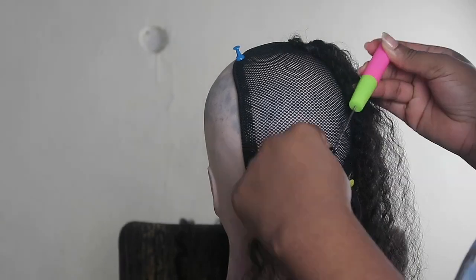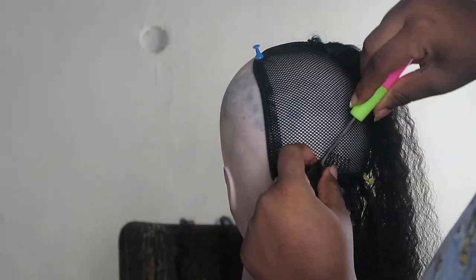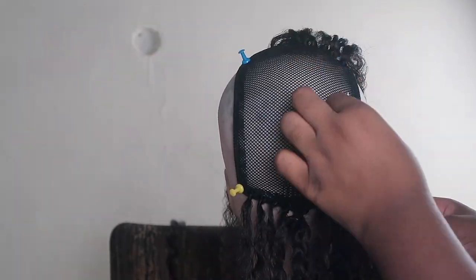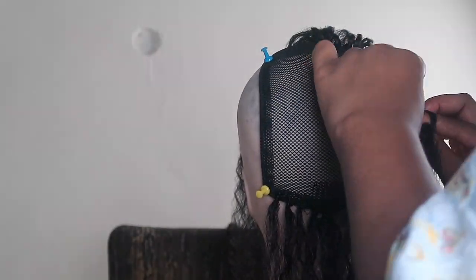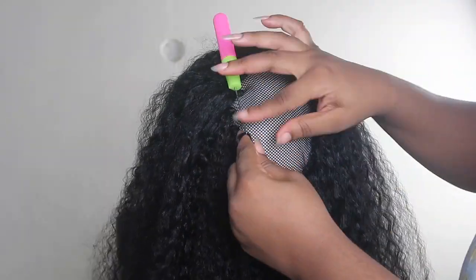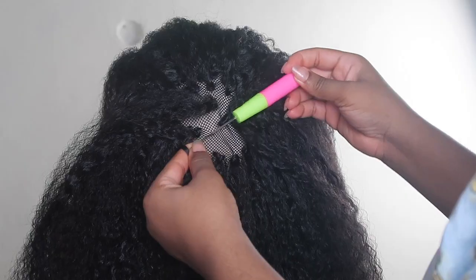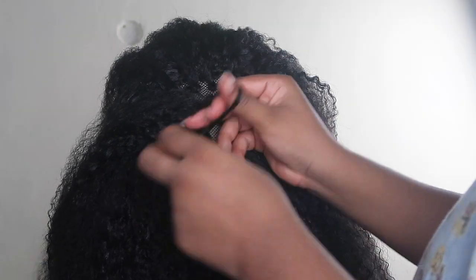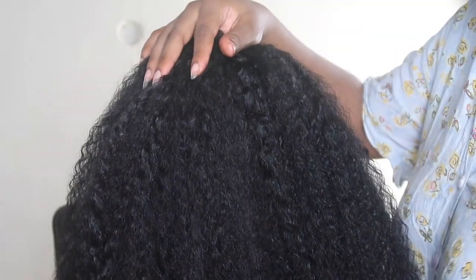We're crocheting around the borders of the mesh ponytail cap. I started doing double crochets to make sure the hair is secure and tight — so if I brush it or run my hand through it, it doesn't loosen. Just keep going around and around the mesh cap. Don't worry if the middle isn't full — the hair from the top is going to cover it. After putting the hair down, you can't see that the middle is sparse. Now I'm just arranging the hair, moving strands around.